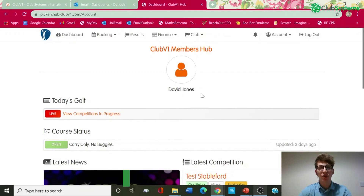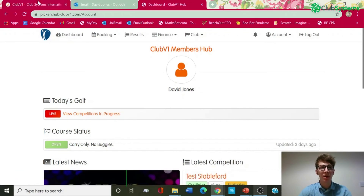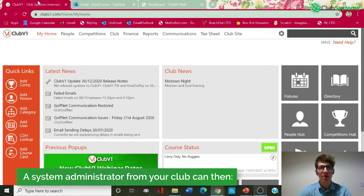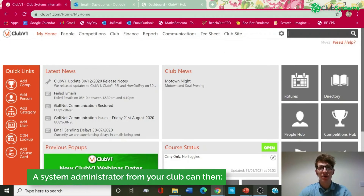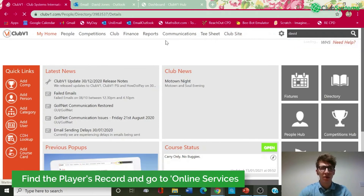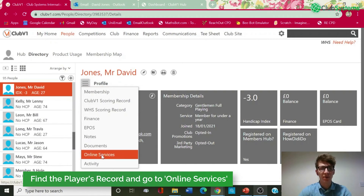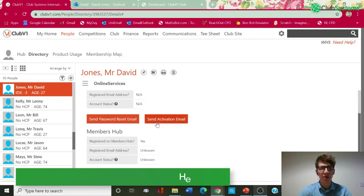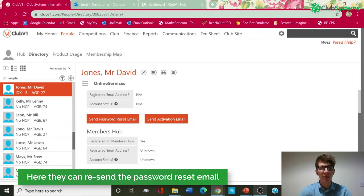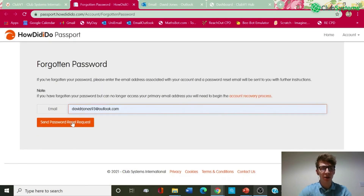If for some reason you do not receive the reset password email yourself by clicking the forgotten password link, you can speak with your golf club and a system administrator will be able to go into the Club V1 back office. Under your record there is a drop-down option for online services, and under this section the system admin will have an option to send the password reset email again themselves by clicking the button and inputting your email address.